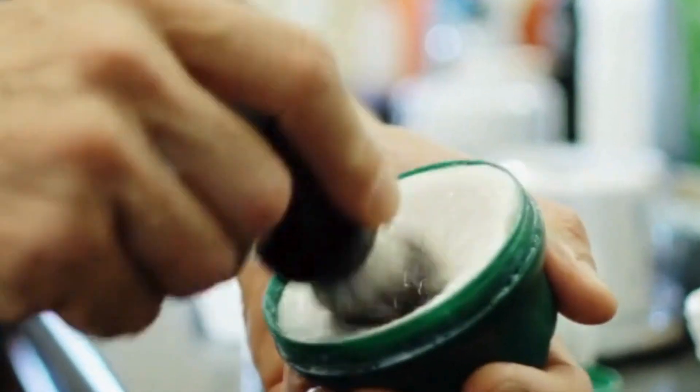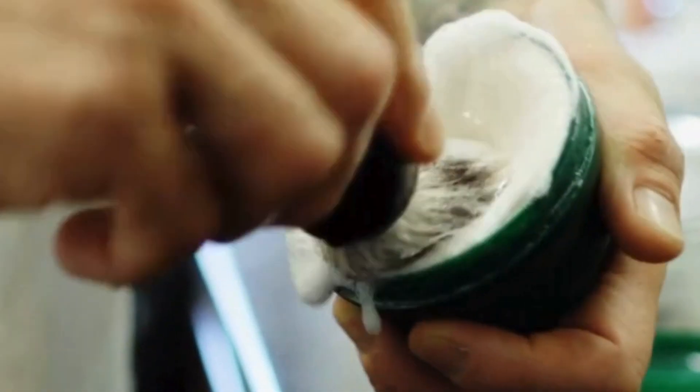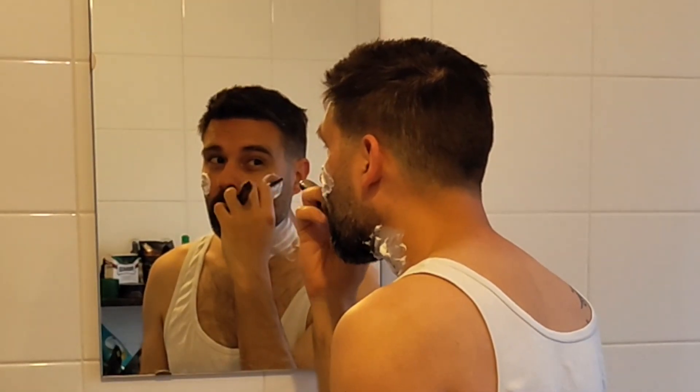The advantage here is you have a shaving soap, so you can just open this up and use the bowl to lather up. You just need a wet brush and lather up right in the bowl, and then you can add this to your skin with the brush. I use this on my cheeks and on my neck area.